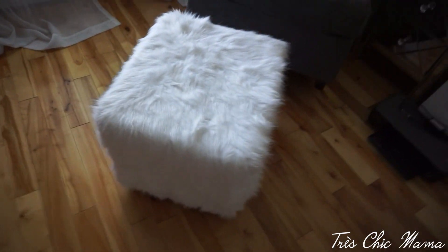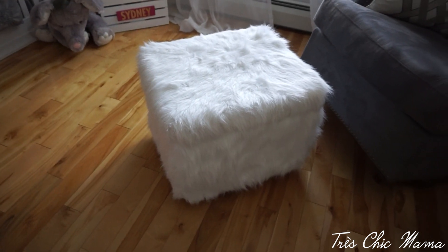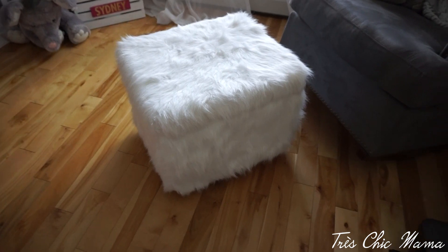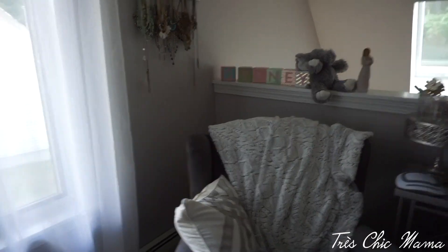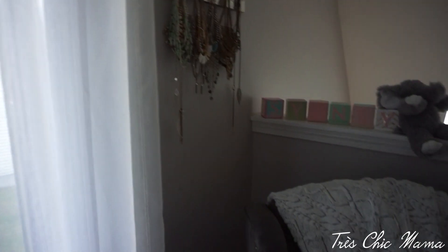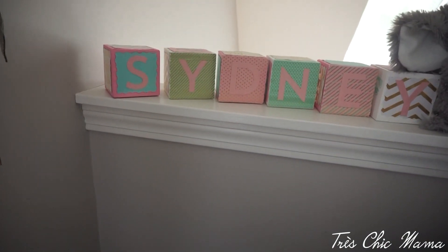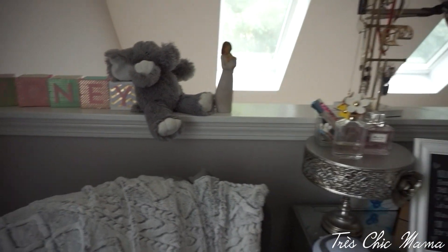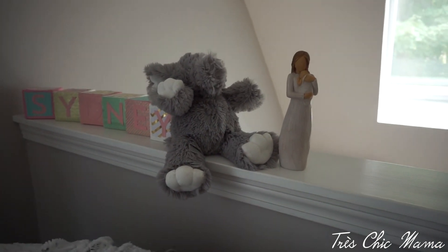I got this little storage ottoman from HomeGoods — it opens up and you can store things in it. I'll try to link it or find something similar since HomeGoods items disappear fast. Up here I have my necklaces that I haven't moved yet, little blocks that say Sydney — my friend made those for my baby shower — a fluffy elephant, and one of those mom-and-baby willow figurines a friend got me.